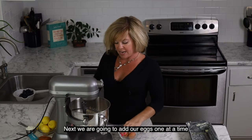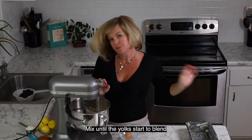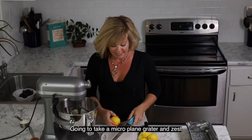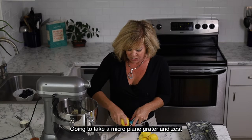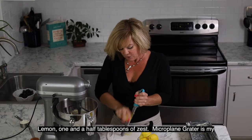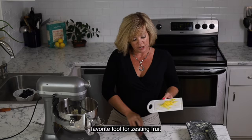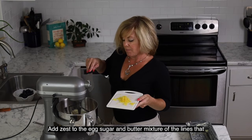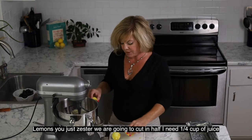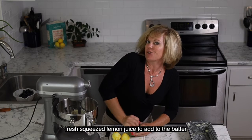Next we're going to add our eggs one at a time and mix just until the yellow of the yolk starts to blend. I'm going to take a microplane grater and zest one to two lemons in order to get one and a half tablespoons of zest. A microplane grater is my favorite tool for zesting fruit. We're going to add our lemon zest directly to the egg, sugar, and butter mixture. The lemons we just zested — we're going to cut them in half, juice them, and we need one quarter cup of fresh squeezed lemon juice to add to our cake batter.